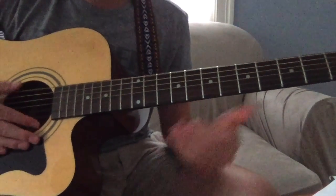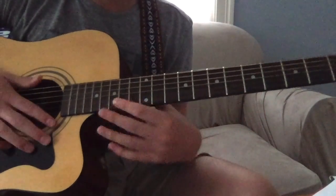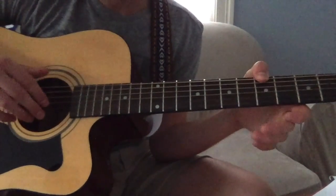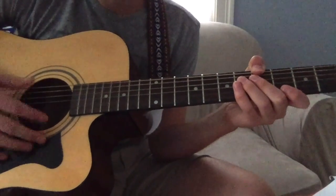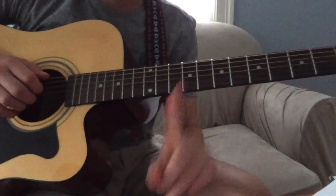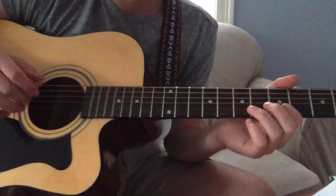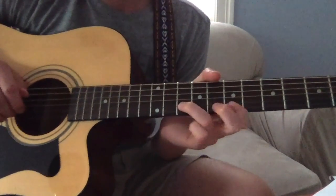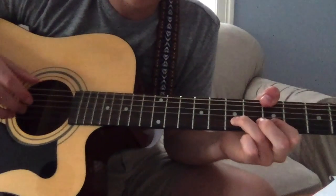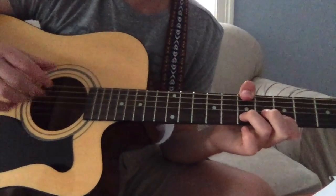Then you move into one more verse where you can just do open. If you want to make that clicking noise, I thought that sounded nice. Then five. I didn't play the melody again, but it's the melody from the first verse — not the second — so it starts on five: five, six, five, seven, seven, ten, seven, five, seven, seven, seven, seven.